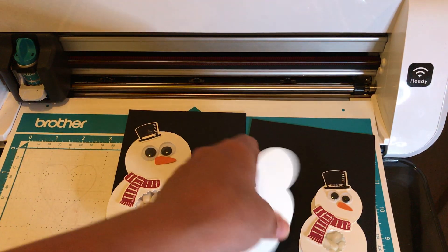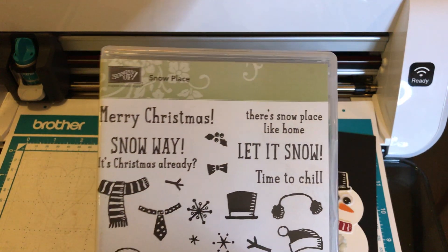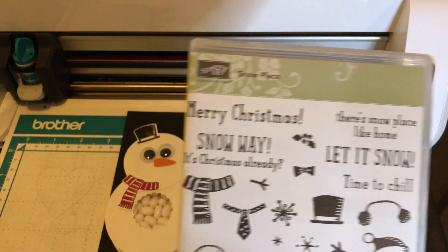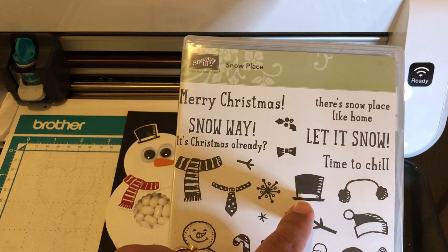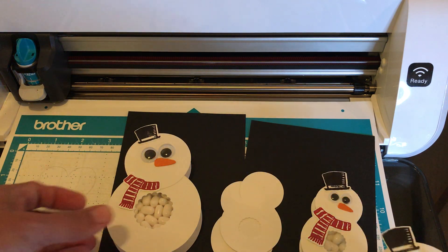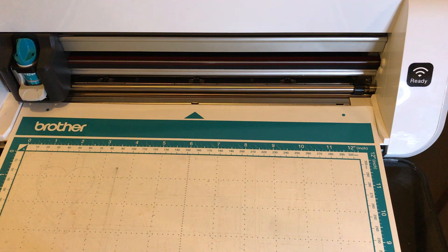I've done loads of tutorials on how to cut out stamped images. The scarf and the hat came from a retired Stampin' Up set called Snow Place. I stamped it in Cherry Cobbler - that's where I got the scarf and hat. You can embellish your snowman with anything you already have in your craft arsenal.